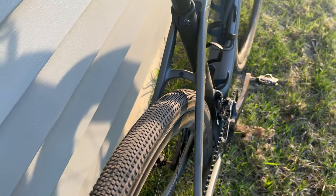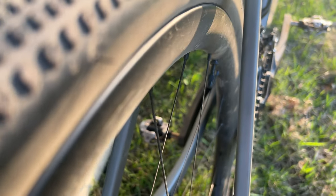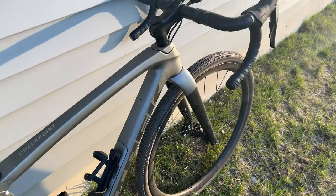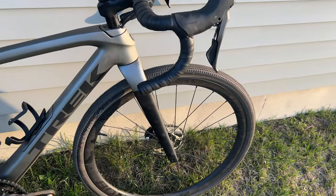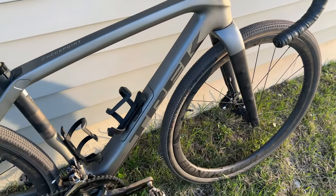Next, tire clearance. On here is a 40mm tire, and there's lots of room. You can easily fit up to — I believe the spec states a 45mm. It even looks like you can fit up to around a 48mm. Really nice tire clearance on this bike.